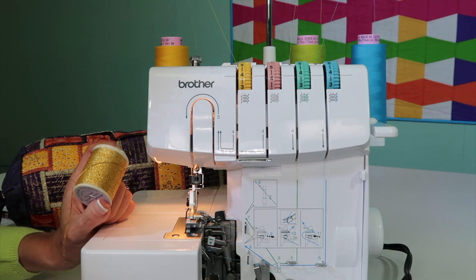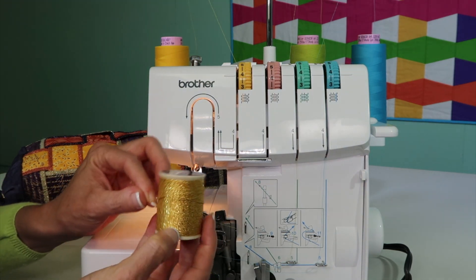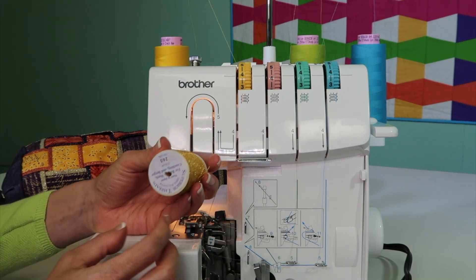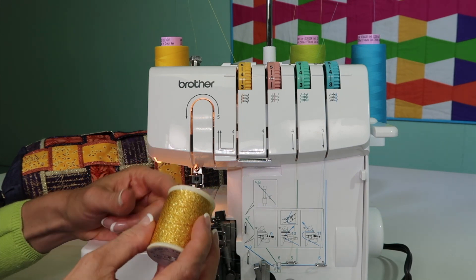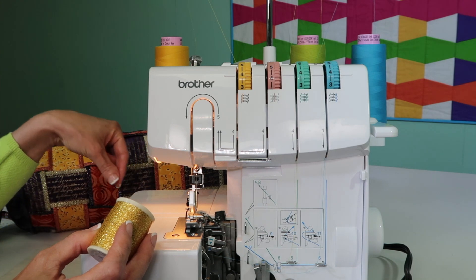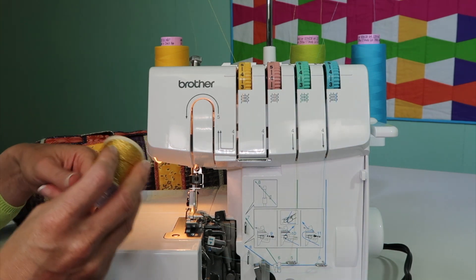I have done that with a serger — it's amazing. This thread that I have in my hand is actually Razzle Dazzle, created by Ricky Timms, and you can get it from Superior Threads. I love to use this in the serger because I can put some of this in and just serge like a rolled hem, and it makes the most beautiful chain that I've even couched.